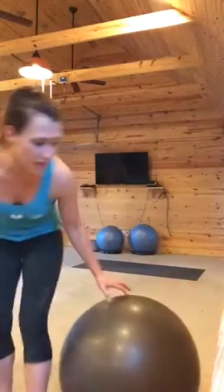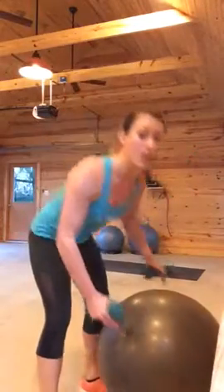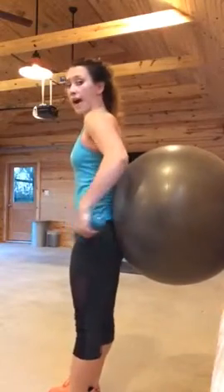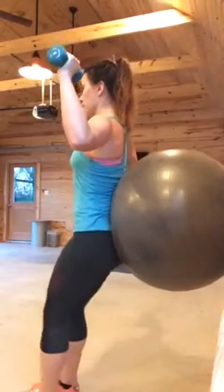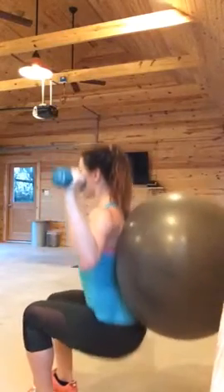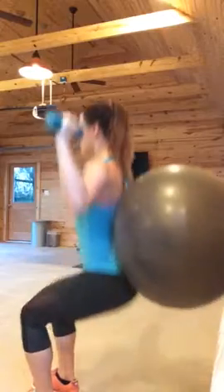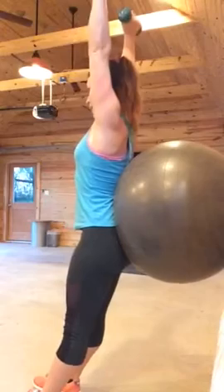Last move ladies for this circuit — grab your weights and go up against the wall with your ball. Start with it at your low back, weights up, and then squat down and stand up, squat down and stand up with a press. Squat down, stand up, press.